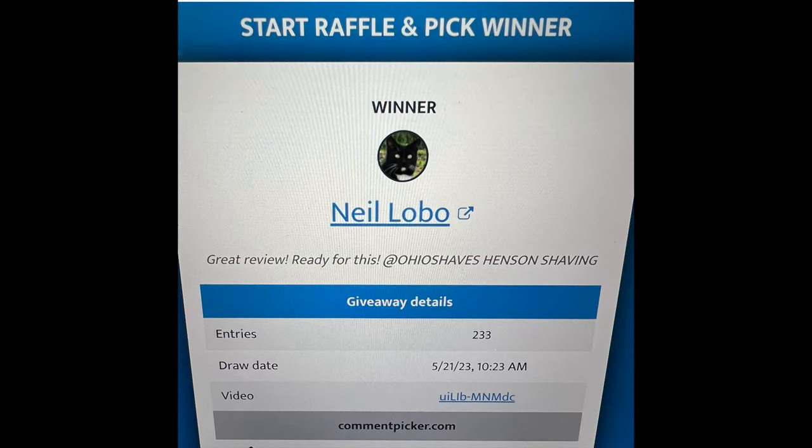Neil Lobo, been trying to get a hold of your brother — send me a comment down below, I'll give you my email address, we can get together and I'll ship that razor right out to you. Congratulations.